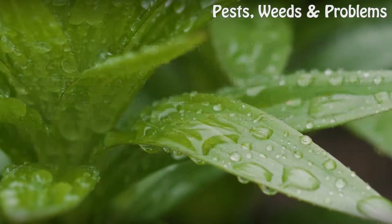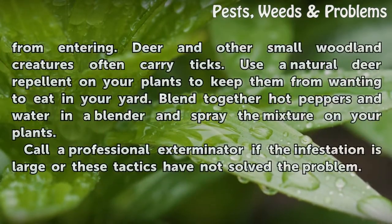Add a fence around the yard to discourage wildlife from entering. Deer and other small woodland creatures often carry ticks. Use a natural deer repellent on your plants to keep them from wanting to eat in your yard. Blend together hot peppers and water in a blender and spray the mixture on your plants.